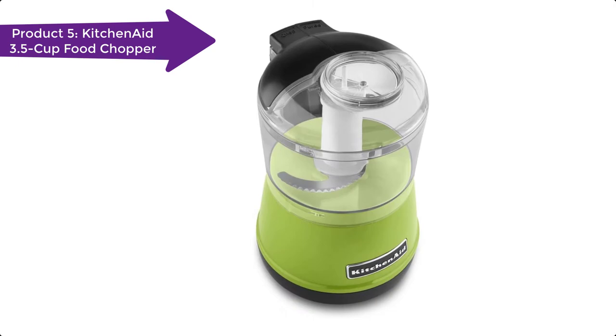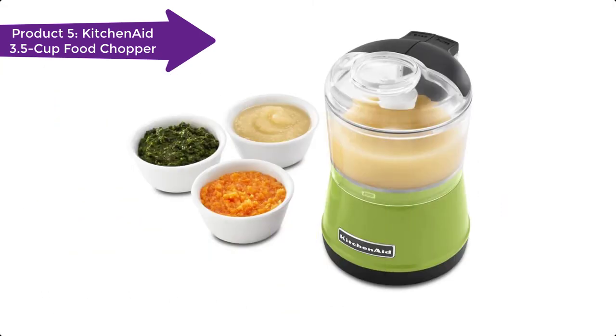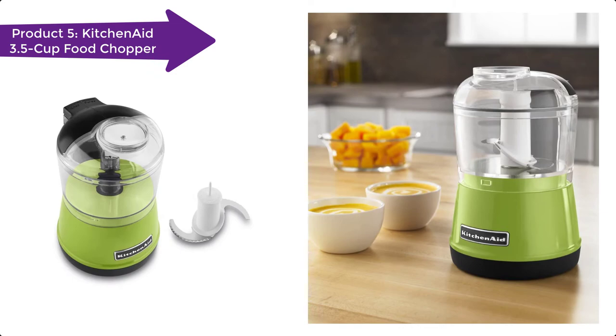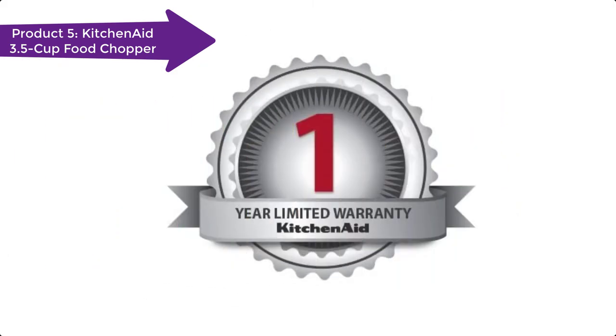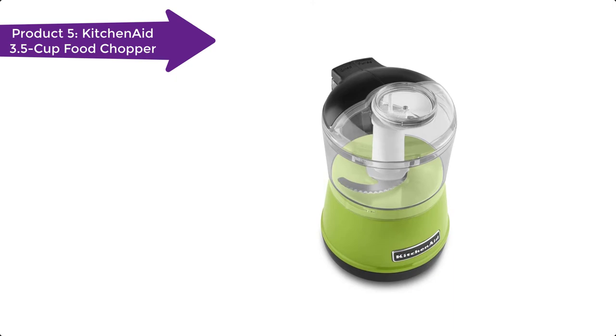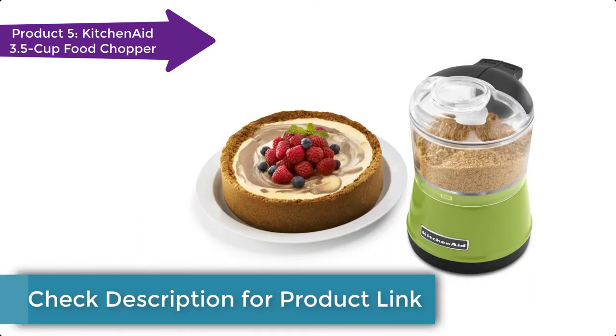Those who work in kitchens always prefer gadgets that make cooking easier and faster. There are a lot of tasks to be done one after another to prepare your favorite foods. Among them, chopping, mincing, or grinding fruits and vegetables are the tasks that take a toll on your time and energy. You always feel the need for an automatic chopper that can do all of the above quite efficiently and provides comfort while preparing salads, cakes, pies, and more in a very short time.